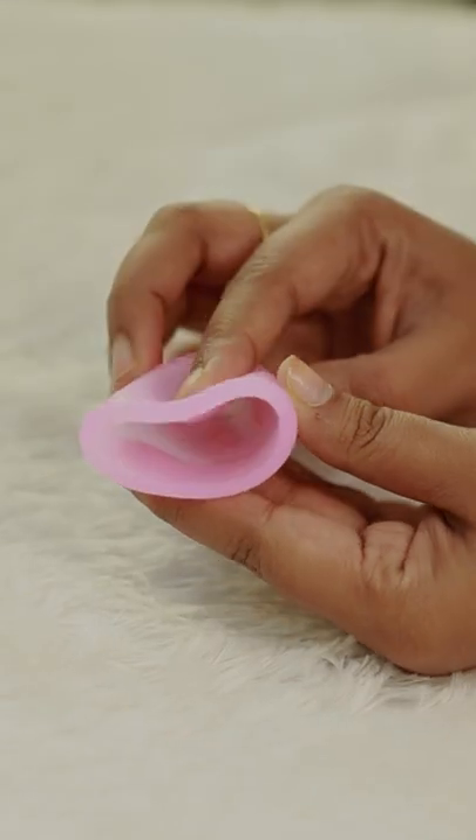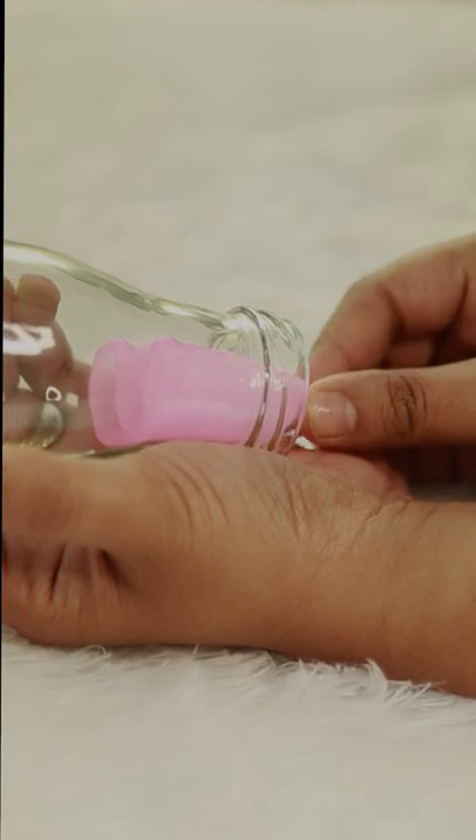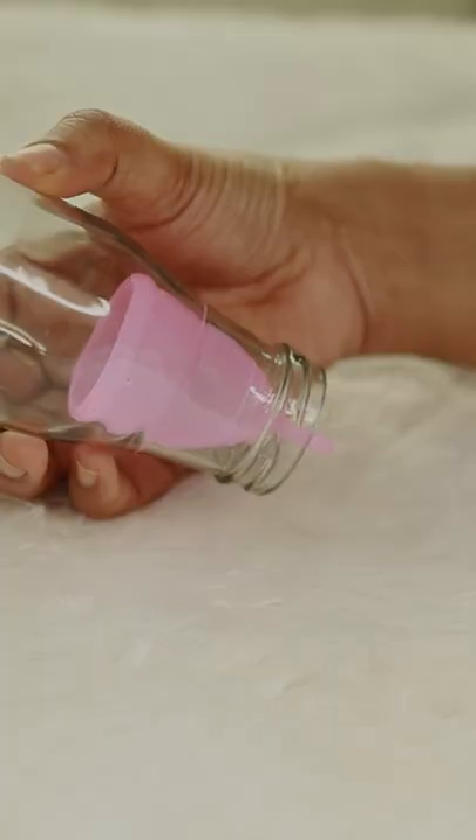For the C-shape method, we fold it in the C-shape and we insert it in the C-shape. Three sizes are available, and we consider you a small size.